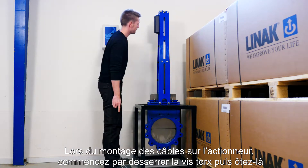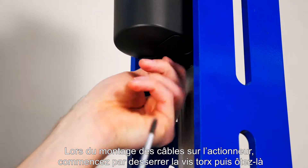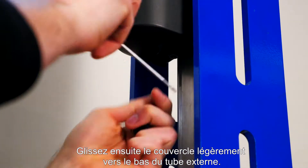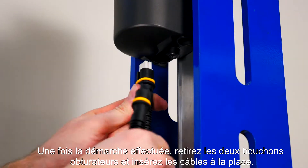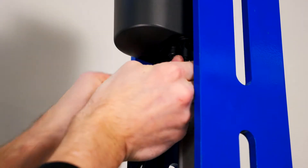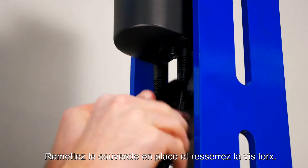When mounting the cables in the actuator, start by loosening the Torx screw and take it out. Then move the cover slightly down the outer tube. When this is done, remove both plugs from the holes and install the cables. Then move the cover back in place and clamp the Torx screw again.